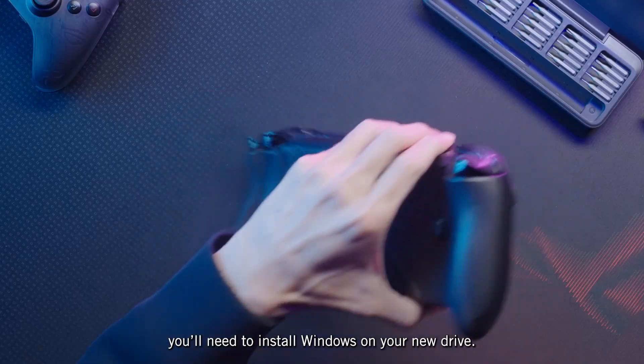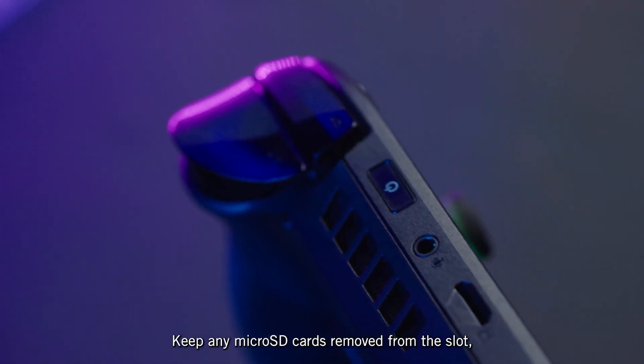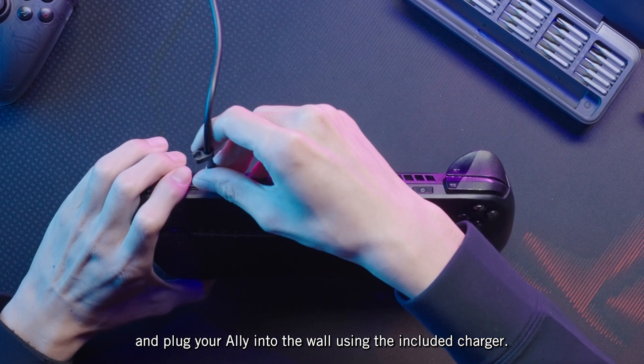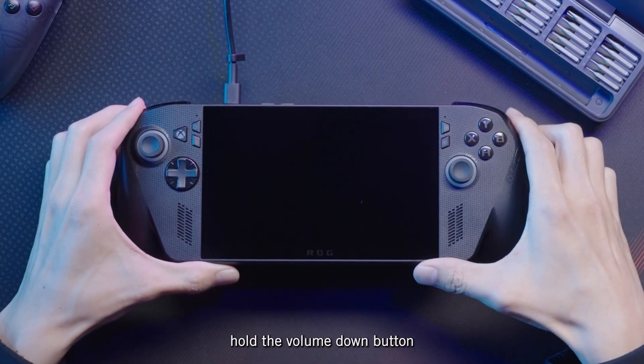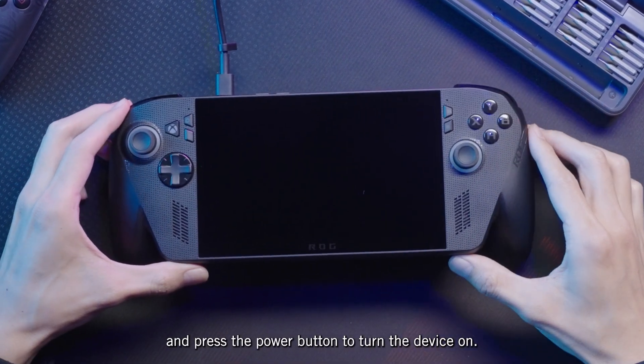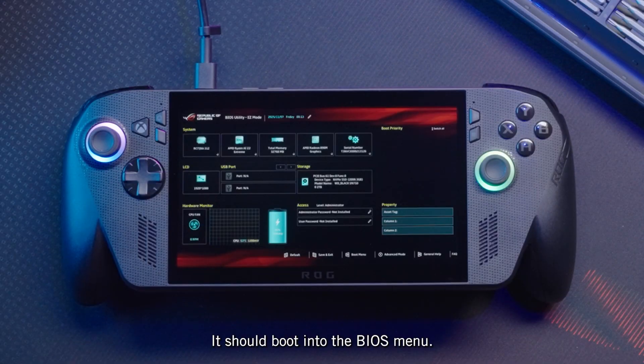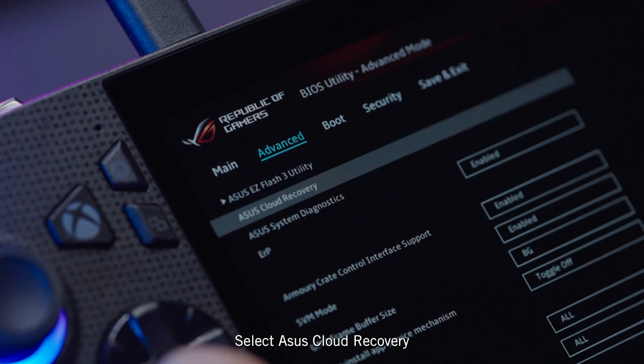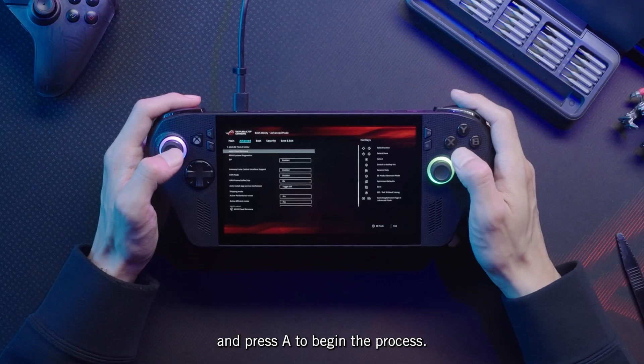Once reassembled, you'll need to install Windows on your new drive. Keep any microSD cards removed from the slot and plug your Ally into the wall using the included charger. Then hold the volume down button and press the power button to turn the device on — it should boot into the BIOS menu. Press the Y button to exit easy mode, then navigate to the Advanced tab. Select ASUS Cloud Recovery and press A to begin the process.